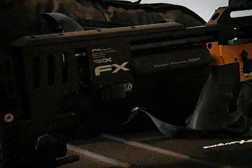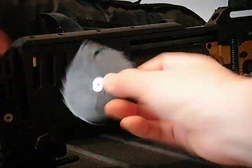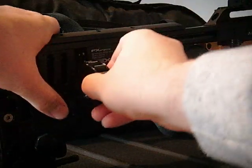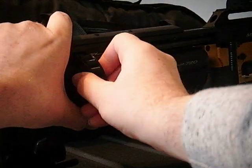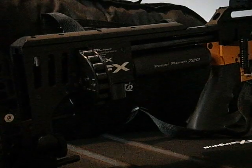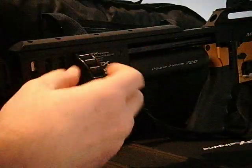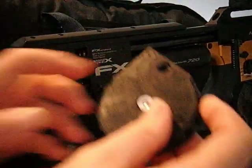I'll just show you — cop safe — if we load it in with the blanking position, it's obviously going to obstruct the pellet probe so it won't go in. But that's fine — you'd know that you would have to rotate it one position to be able to load it.